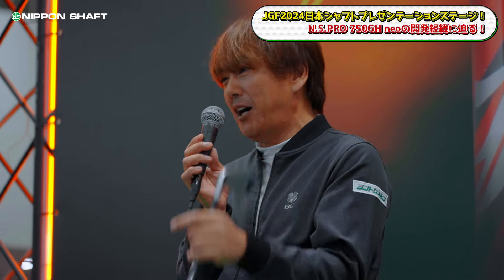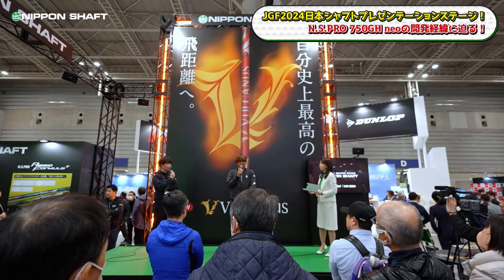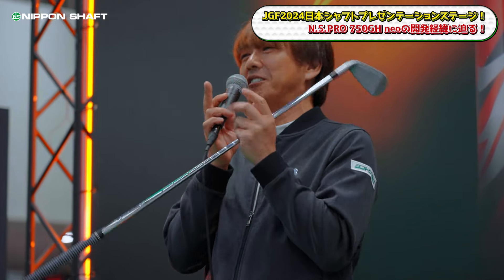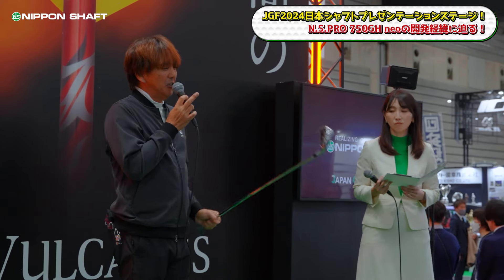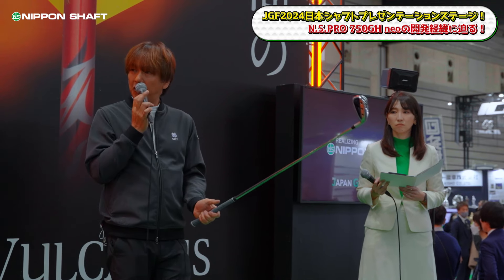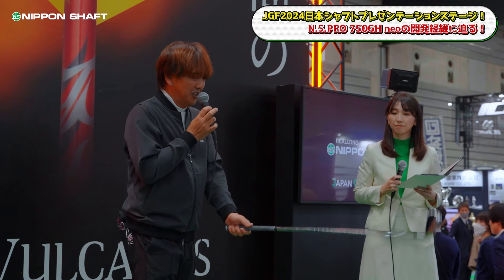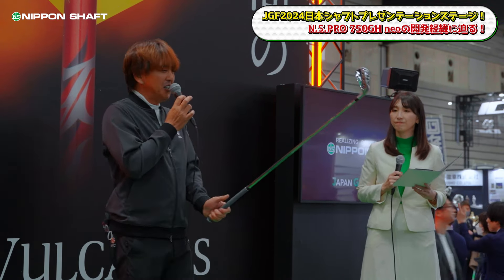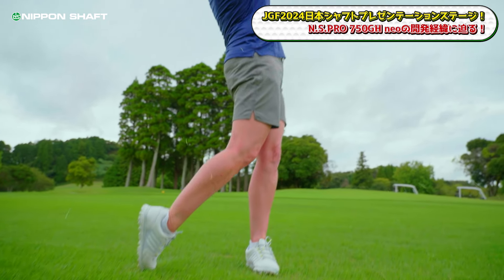In my work, when I pick up a shaft and swing it, there are ones that feel very easy to hit and ones that feel difficult. What characterizes an easy-to-hit shaft is that the weight feel when holding it and the amount of flex synchronize well with your actual swing feel. That applies regardless of whether the shaft is heavy or light. With the 750 NEO, when you pick it up and waggle the head, the flex and rebound feel matches exactly what you'd expect.